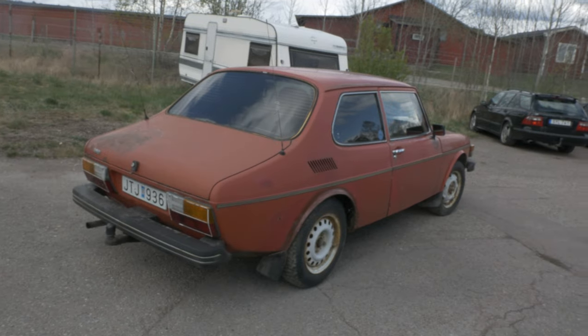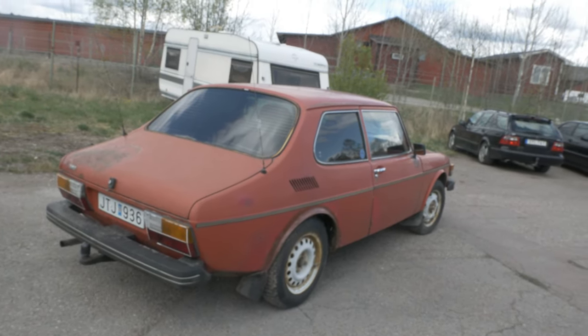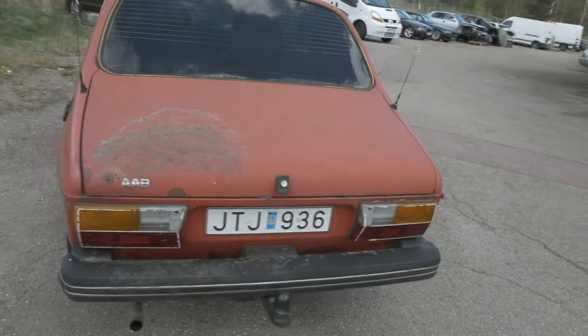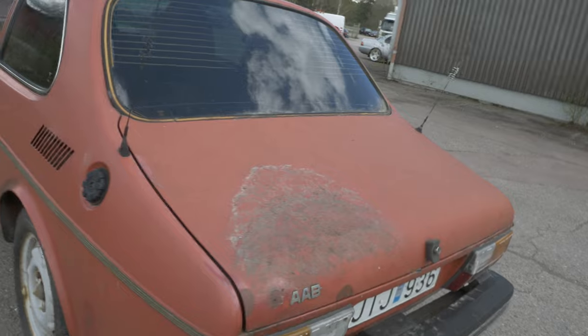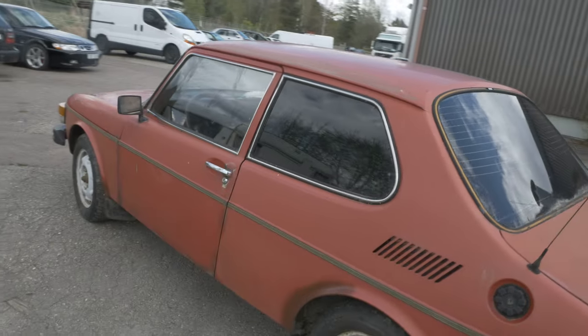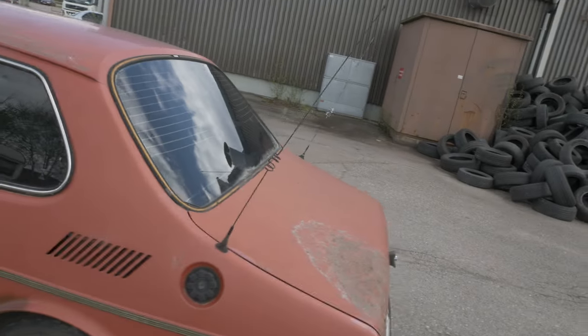Here's the Saab 99 - two doors, and it had a tow bar. Could be a fun project, maybe. A little matte, matte finish like that. It's an automatic, to clarify. Tinted rear windows. Sporty.